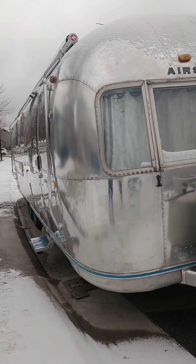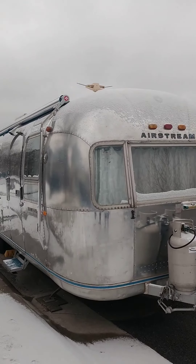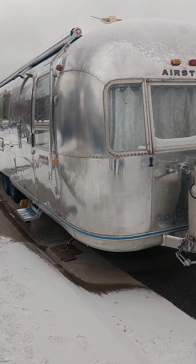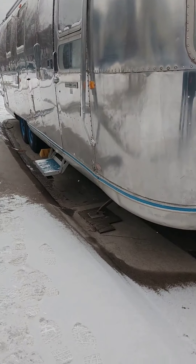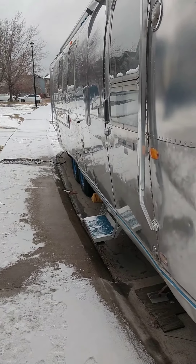The antenna is pretty cool — we wanted to keep the integrity of it because that was the original feature. You crank it on the ceiling to find your TV station. We also kept these feet near the bottom that balance her out; you crank them down. So she looks like something just landed from outer space when she's parked.